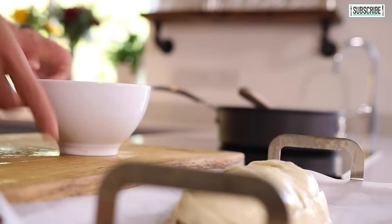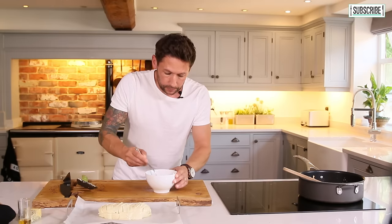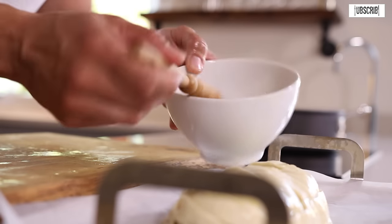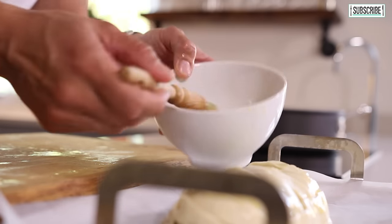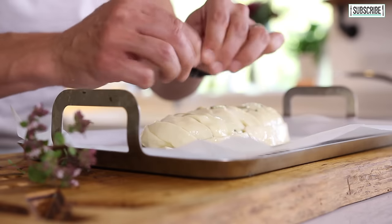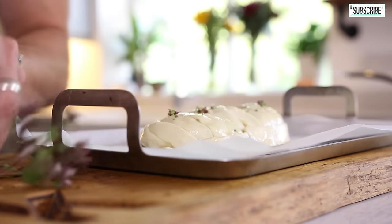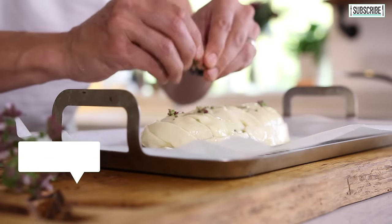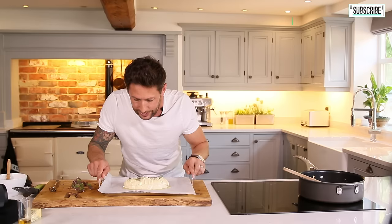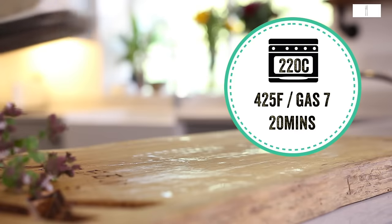A little bit of milk and one egg — give that a quick beat up. Use a baking brush and just baste that over the top nice and lightly; it's going to give it that beautiful golden glow once it comes out of the oven. To finish off, add a very small amount of thyme and oregano over the top. That can go into the oven for 20 minutes at 220 Celsius until it's gone beautiful golden brown.